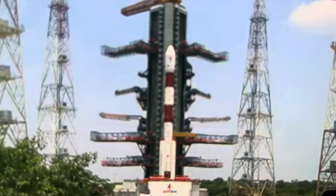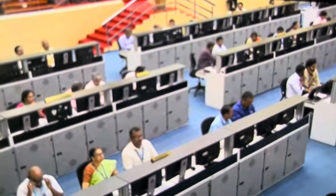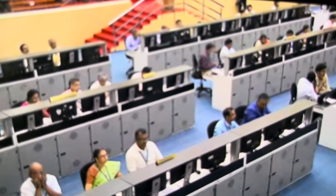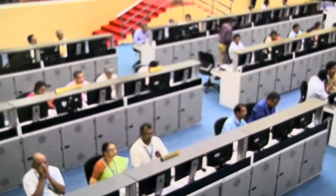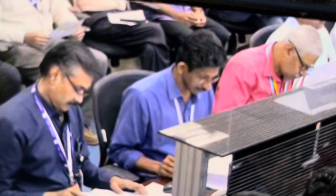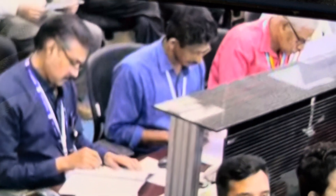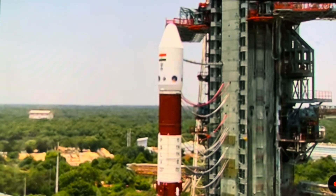This is PSLV C57 standing majestically. We are bringing this telecast to you live from the mission control center at Satish Dhawan Space Center. The launch will take place today, the 2nd of September 2023, at 11:50 hours, live on the ISRO website, YouTube, Facebook, and Twitter.